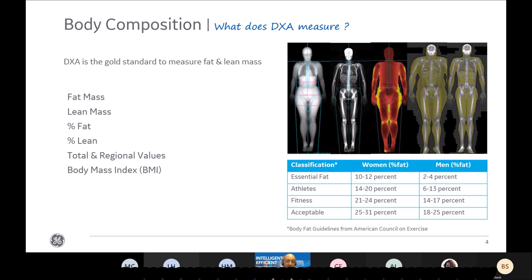As you can see on the right, we deliver also in the reports in the software the total body image. But you can also work in the different regions of interest of the full body — the arms, the legs, the trunk. And you can also have a color coding map showing the level of adiposity, for example in yellow, and the level of lean mass in red.